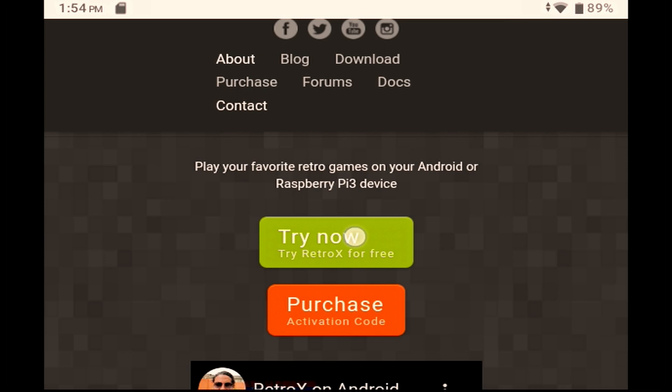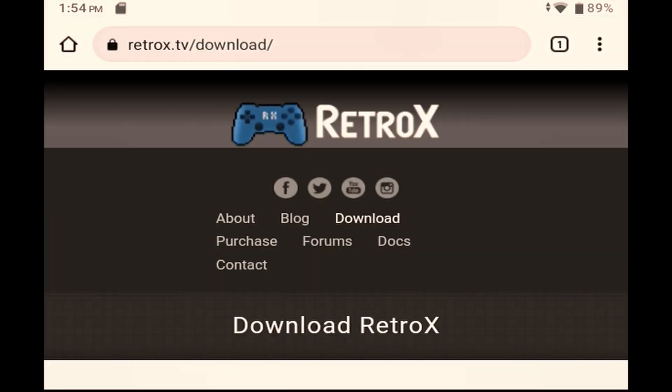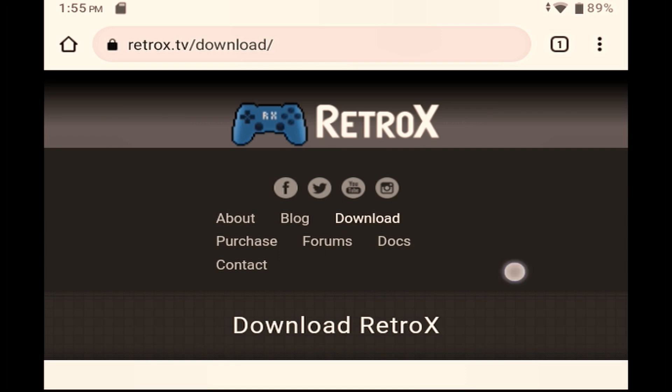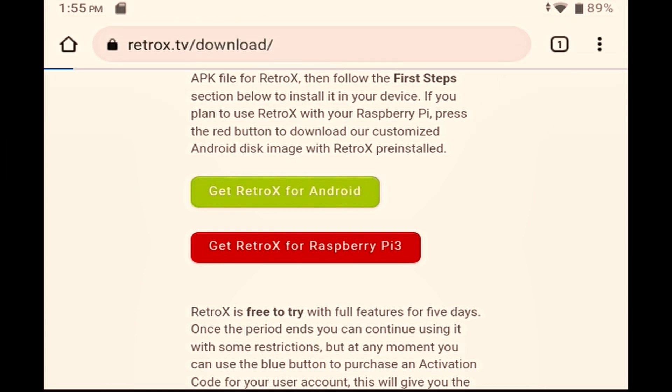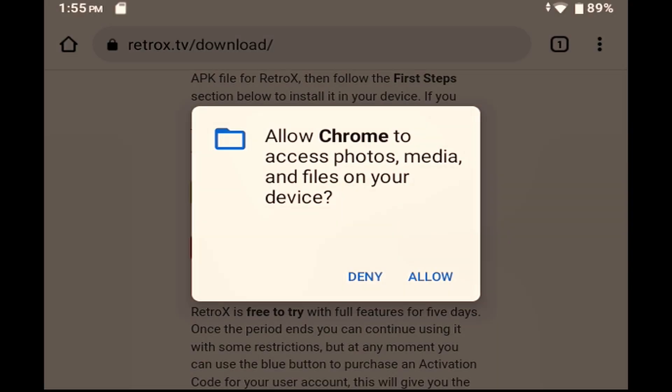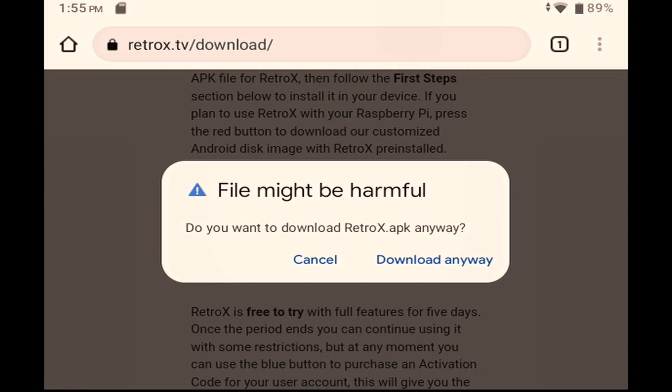So the first thing to do is to click the Try Now button. That takes you to the download page. Scroll down and hit the download button. You're going to need to grant the permissions that it asks for — just work your way through all of those, including saying yes to allowing the install.